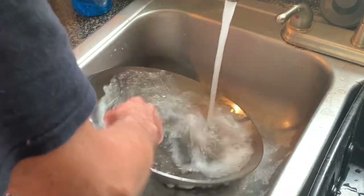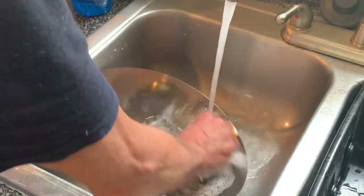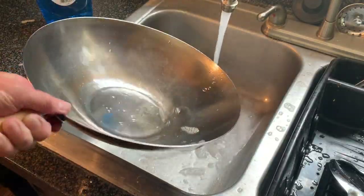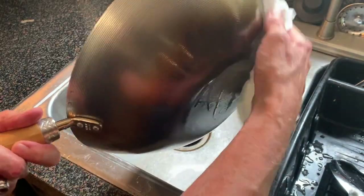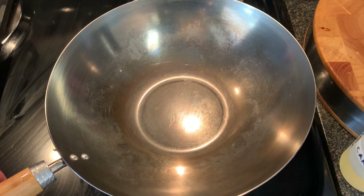This will take about five minutes. Then just give it a good rinse, take some paper towels, wipe off any excess water, and put it on medium heat on the stove to thoroughly dry.